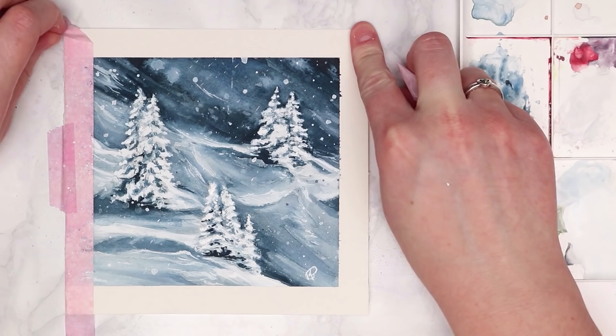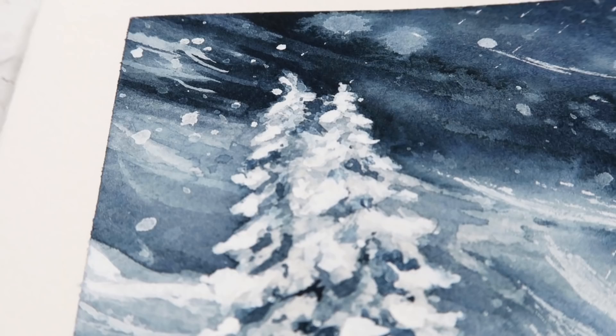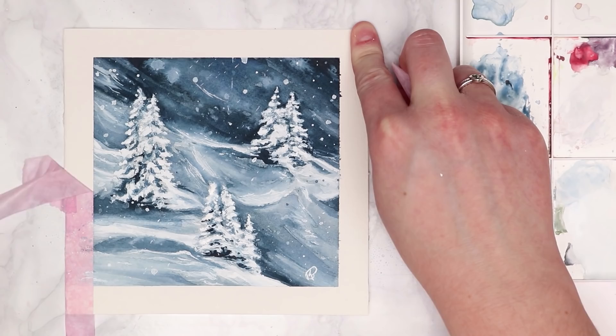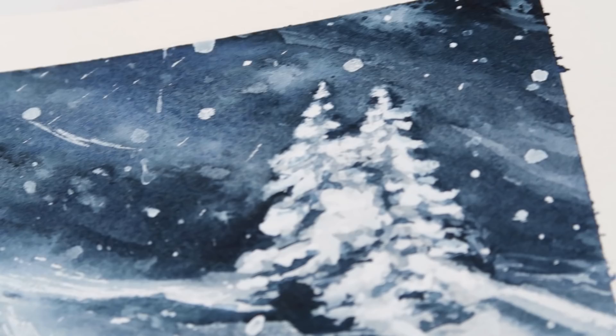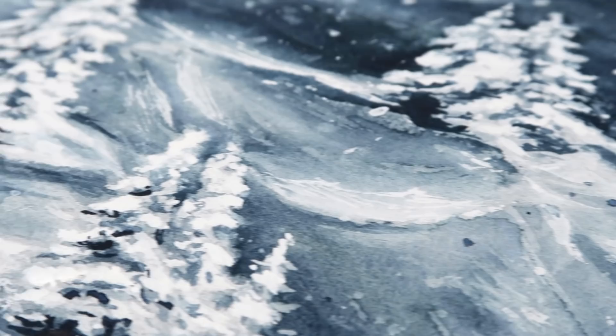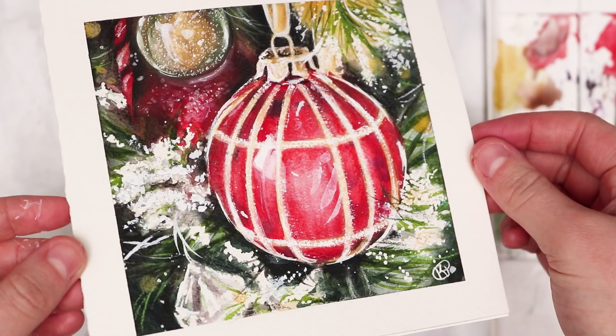Again, remember all of these are available in real time over on my Patreon. Just removing the border — that is one of the most satisfying parts, I love removing the tape and seeing that nice crisp edge. I really loved how this one turned out in the end — it's one of my favourites for sure.